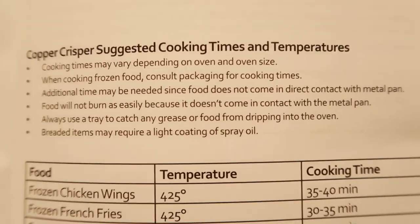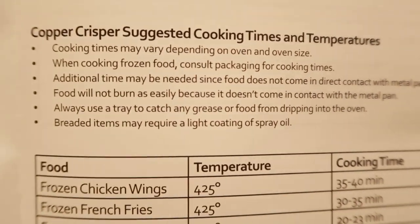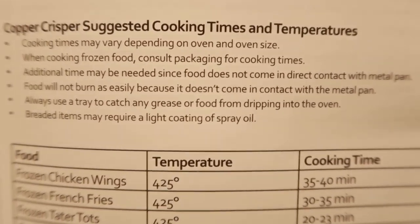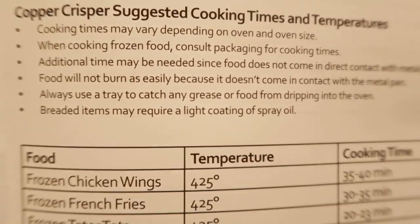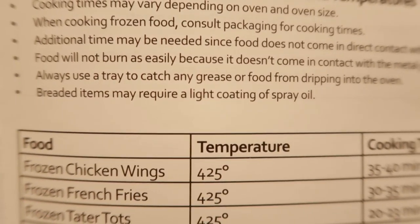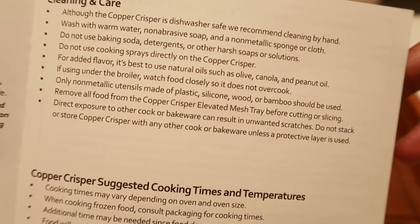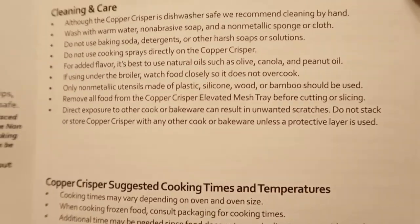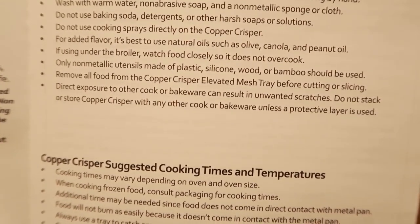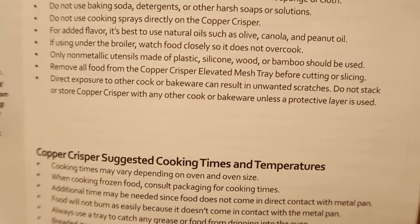It says to consult the packaging for cooking times when cooking frozen food. Food will not burn as easily because it doesn't come in contact with the metal pan. Always use the tray to catch grease from dripping into the oven. Breaded items may require a light coating of spray oil. For cleaning, don't use baking soda or cooking sprays directly on it. For added flavor, it's best to use natural oils such as olive, canola, and peanut. If using under the broiler, watch food closely so it does not overcook.